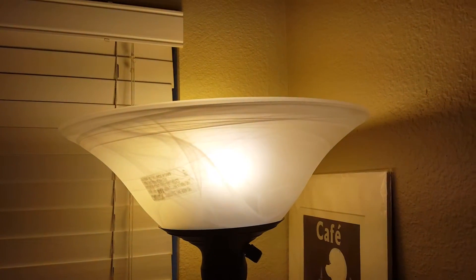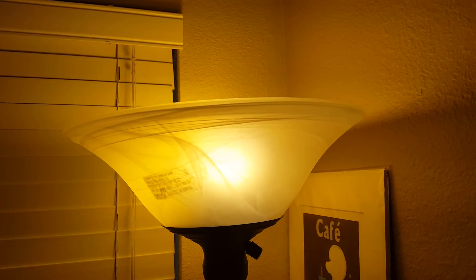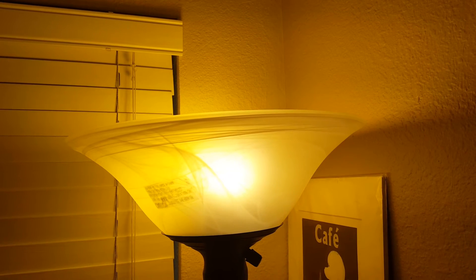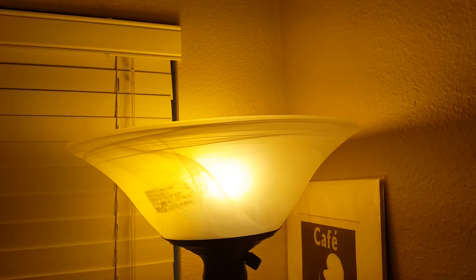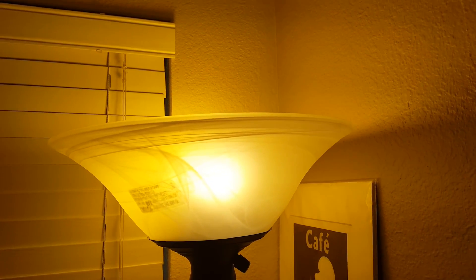There we go. It's not a hundred percent perfect, but I can control this very large, very high wattage lamp to light my whole dining room area using just my voice, by integrating the Samsung SmartThings hub, the outlet, and the Amazon Echo.